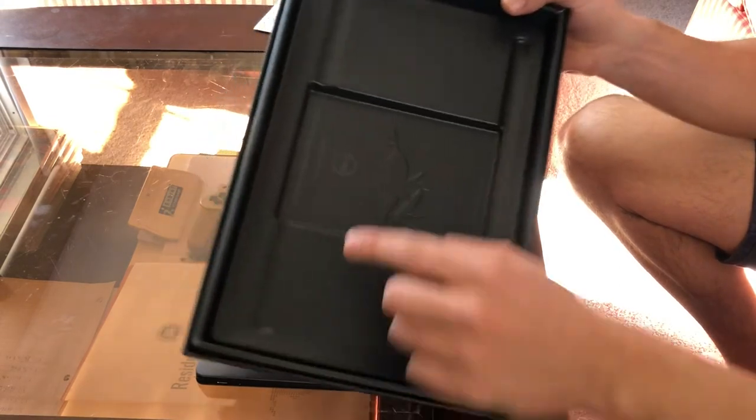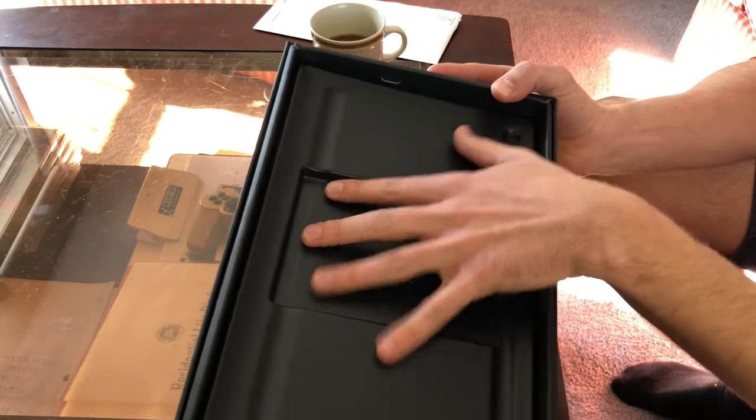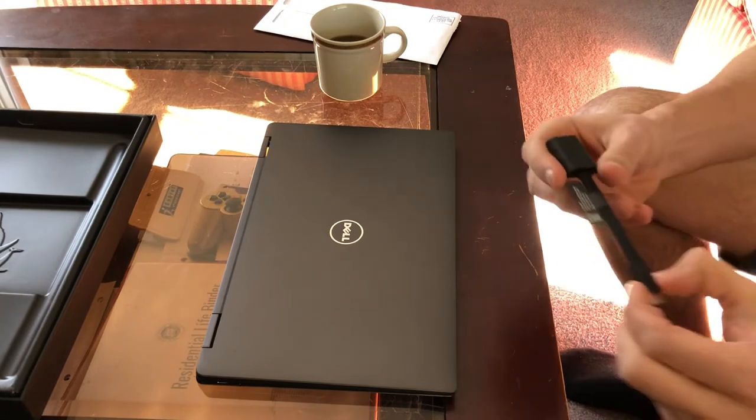This is 100% recycled plastic, 25% from the oceans — they take plastic from the oceans to make this. That's awesome. Support Dell.